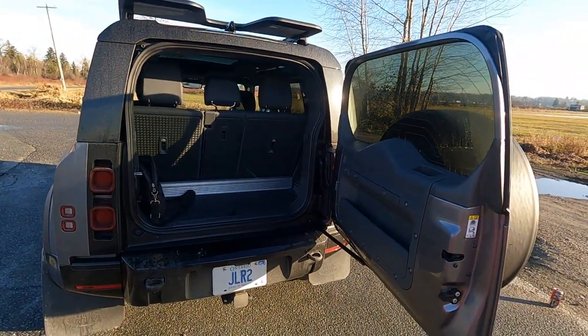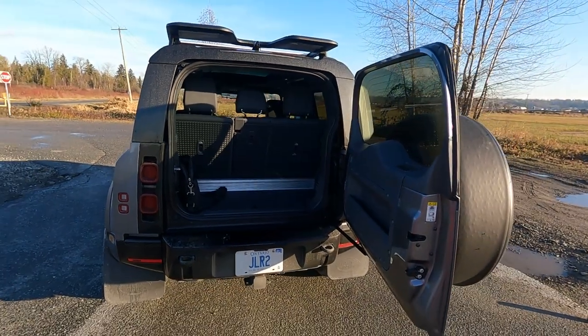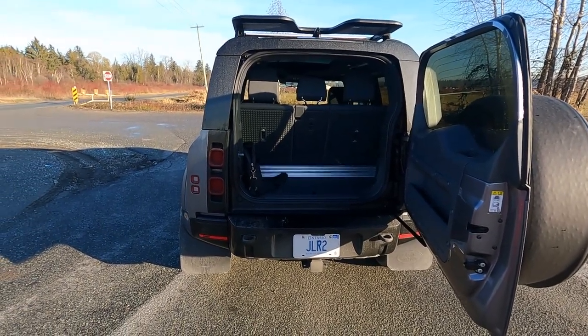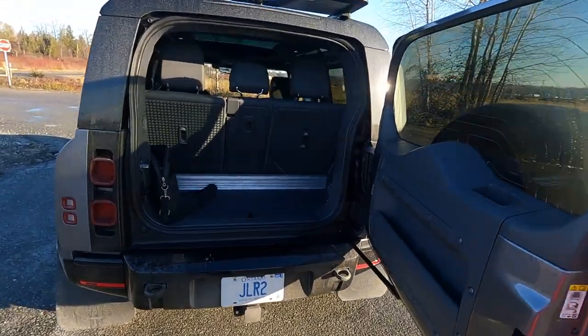I understand that, but I think this vehicle is destined for purposes other than just the school run and the grocery store. Shall we head inside and have a look?